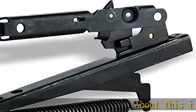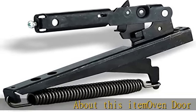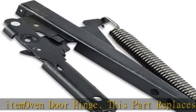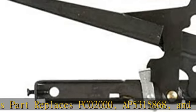About this item: indoor hinge. This part replaces PC-0-2-0-0-0, AP-5-3-1-5-8-6-8, and 8-1-1-4-7-1. Compatible models are, but not limited to: